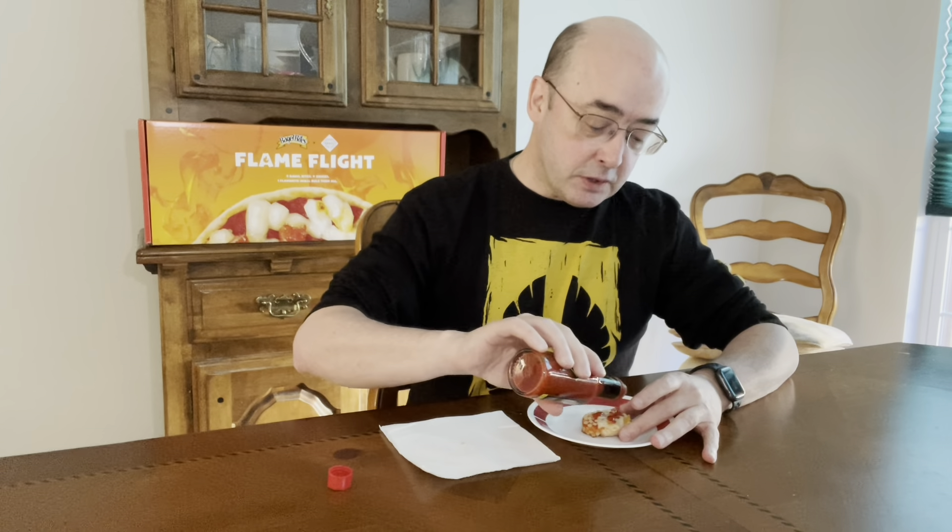But again, it's more than just heat — it's flavor. And the scorpion sauce definitely has that flavor.